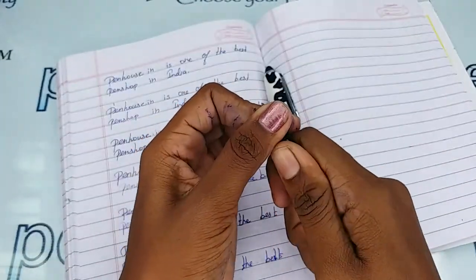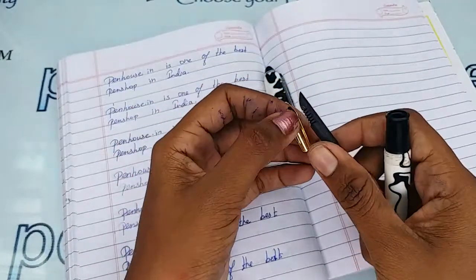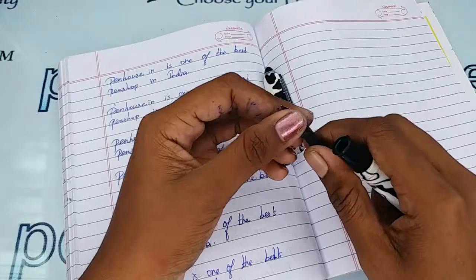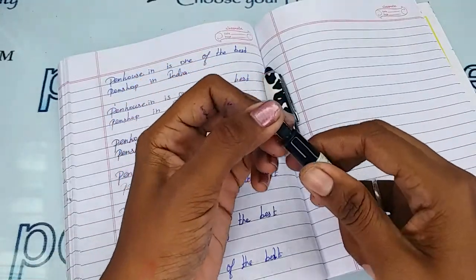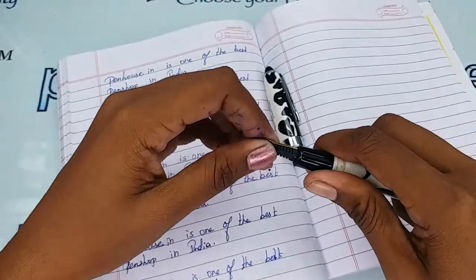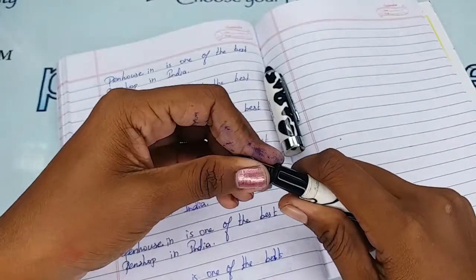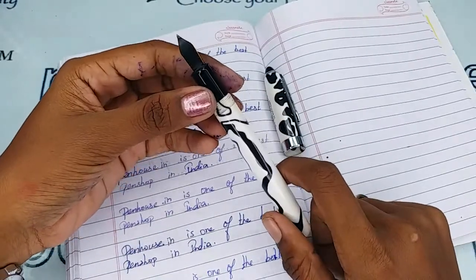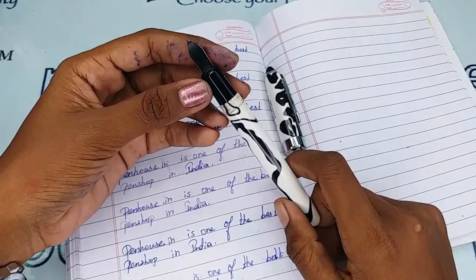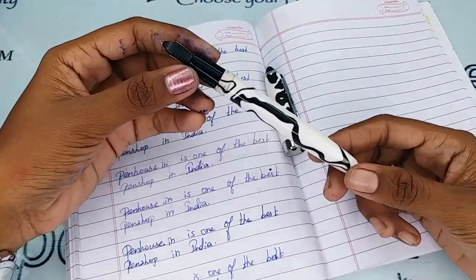To clean the deposits, remove the feeder and nib unit separately by holding the section and twisting and pulling — it comes out simply. You can then wash with running tap water, or soak in soapy water for an hour and brush clean. Some ink bottles even recommend cleaning the pen with water on every fill.